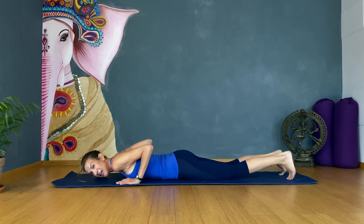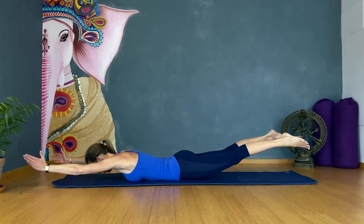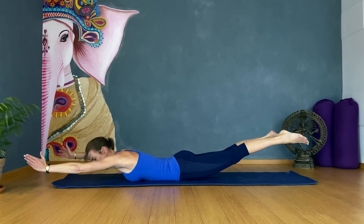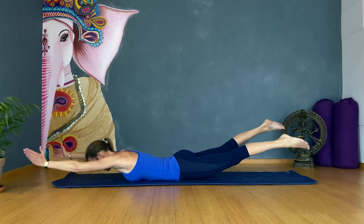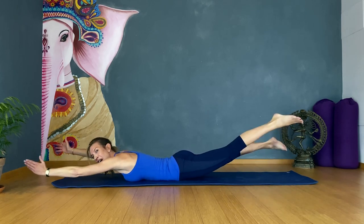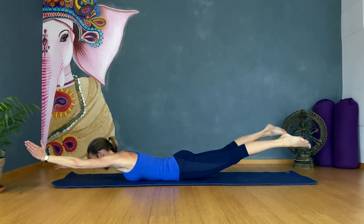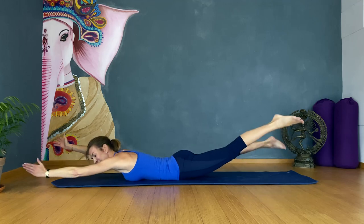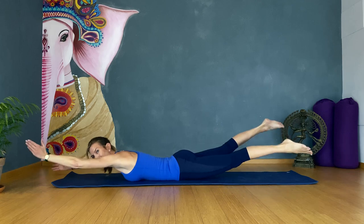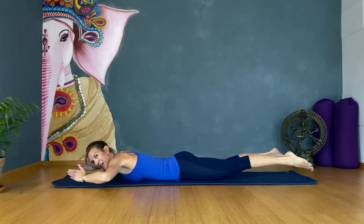Come up and then down here with me. We are going to extend our arms and we are going to flutter. Look down, protect your neck. Lift your limbs off the ground and flutter like this. Come with me for one, two, three, four, five, six, seven, eight, nine — ten more: ten, nine, eight, seven, six, five, four more, three more, two more, one. Perfect.